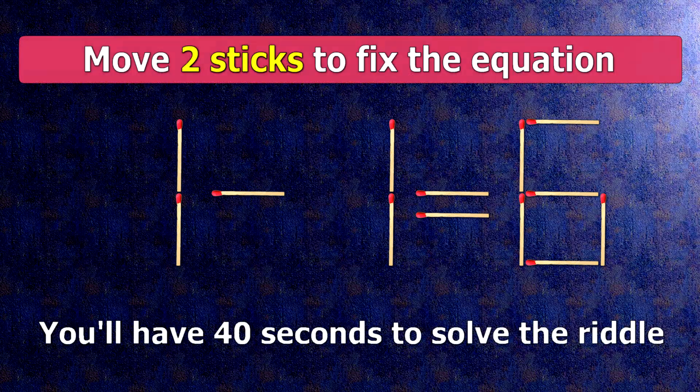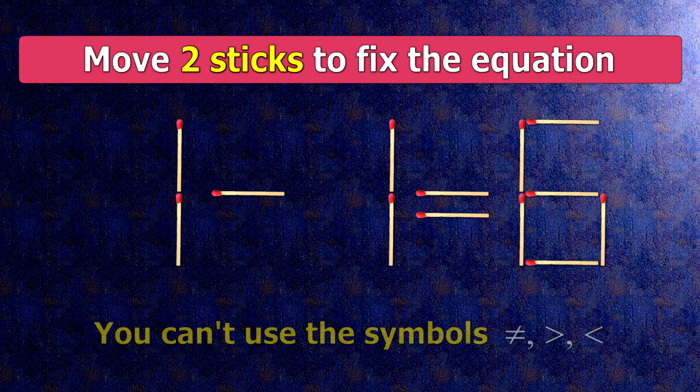We have the equality 1 minus 1 equals 6. Our equality is wrong. We need to move two matches to make our equality correct.